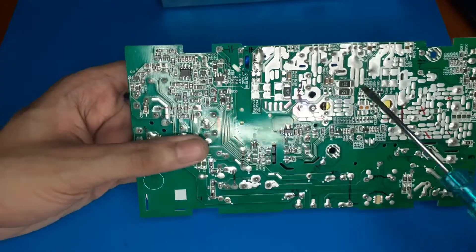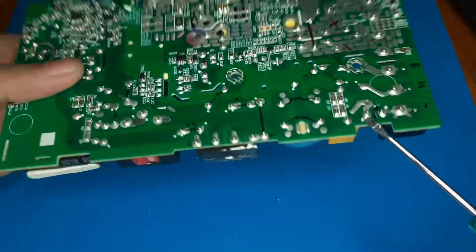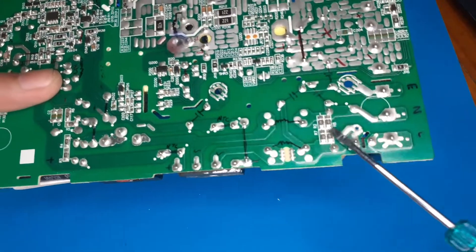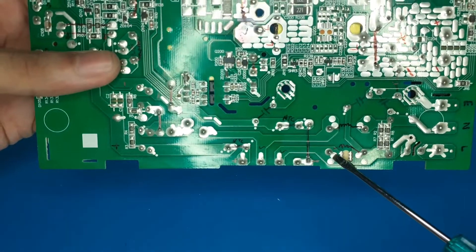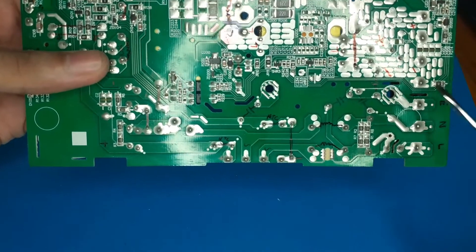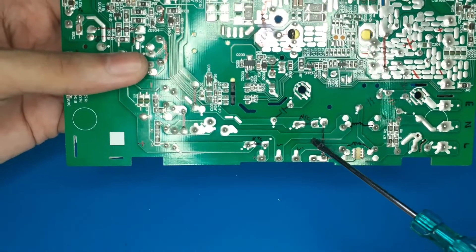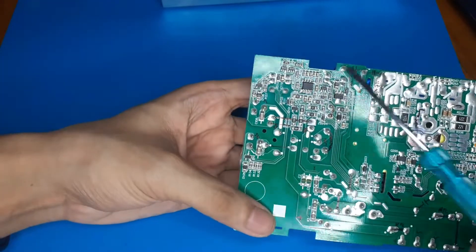If you look underneath, you can see the isolation running all the way from here to here. One nice thing is there's an isolation slot underneath the fuse itself, so even if the fuse blows it won't arc over. There's also a spark gap right underneath the common mode choke - these are the two coils - so if there's a lightning strike, the high-frequency energy would arc over and drop a lot of voltage here before reaching the rectifier.